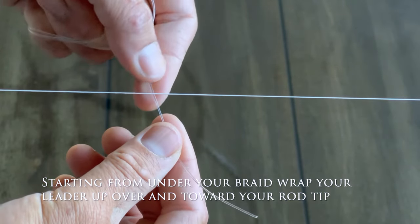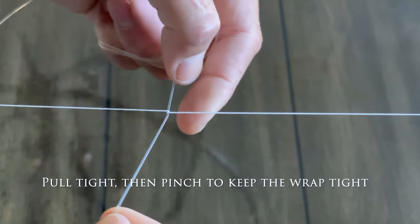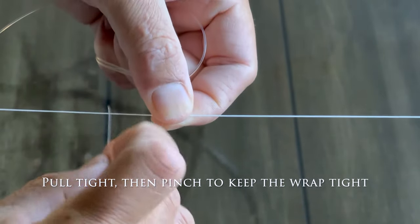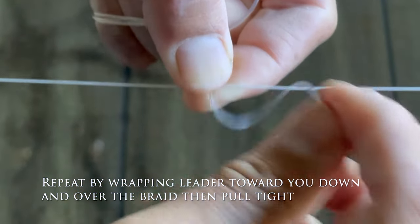Starting from under your braid, wrap your leader up and over towards your rod tip. Pull tight then pinch to keep the wrap tight. Repeat by wrapping the leader toward you, down and over the braid, then pull tight.